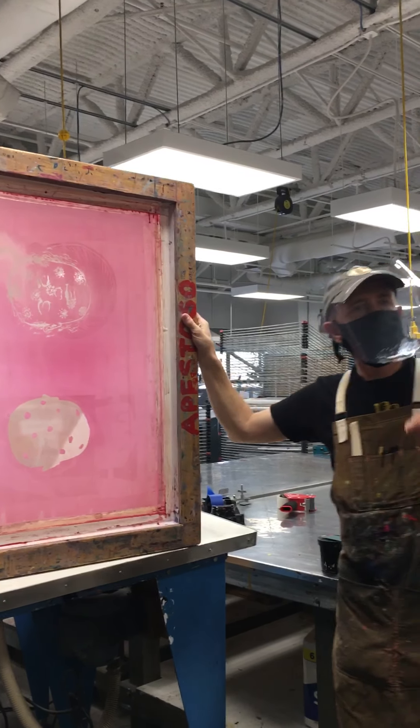You can use lots of different tools to fill pinholes. You can use a brush — if you want to fill pinholes inside the image area right next to parts that need to stay open, a brush is probably the best option because you can be very precise. Pinholes that are outside of the image are best done with a matboard card.